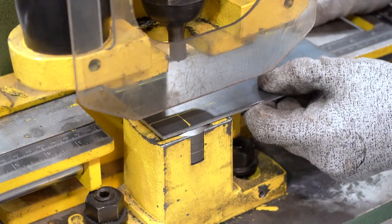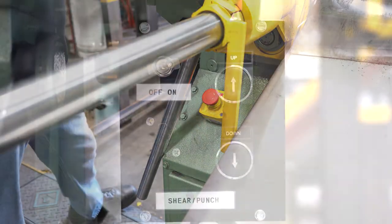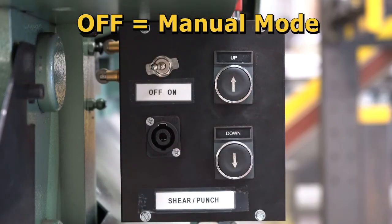Next, with your PPE on, turn on the machine by making sure both start and stop buttons are in the up position and switch the machine to manual mode. This turns off the foot pedal control, activating only the up and down push buttons.